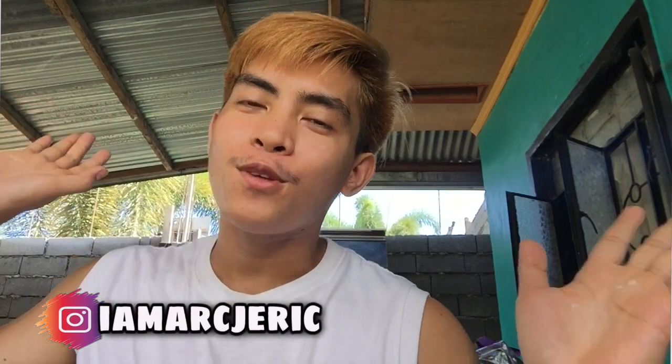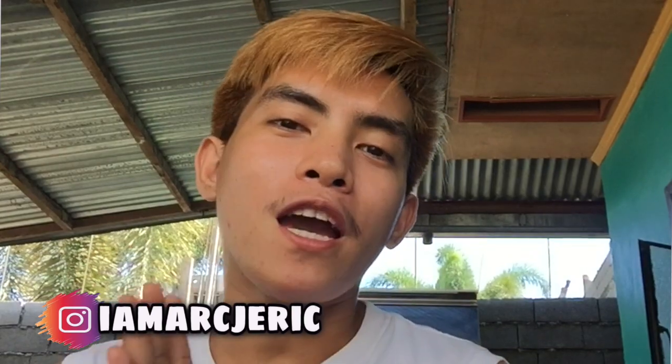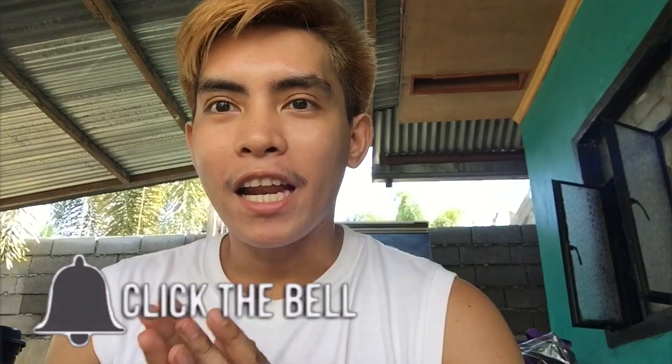Hello guys, welcome back again to another video. Yes, this is MJ your teacher vlogger in Thailand. So for today, ayan, i-color natin yung hair natin kasi ang dami nagre-request nito, so i-color natin.